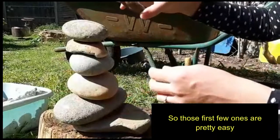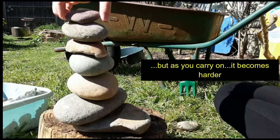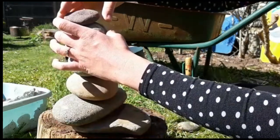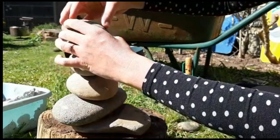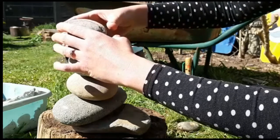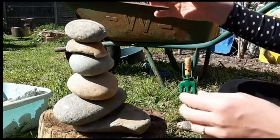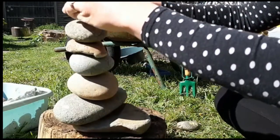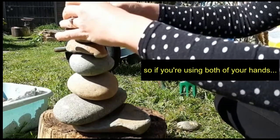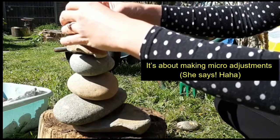Those first few ones are pretty easy but as you carry on it becomes harder. I've got to readjust them there. I'm going to change. If you're using both of your hands, you can make any micro adjustments.